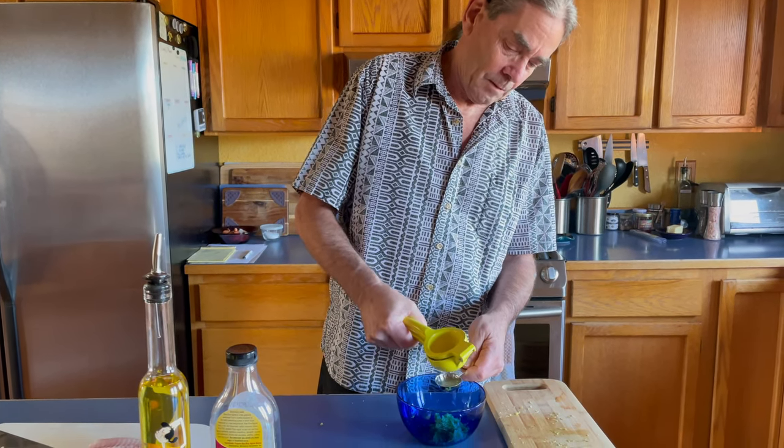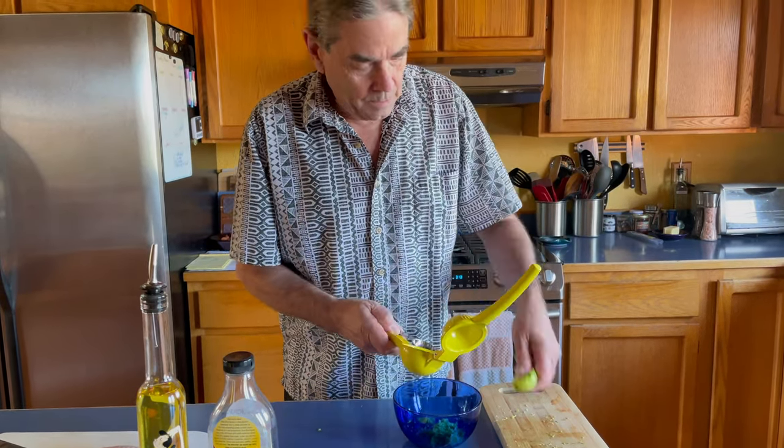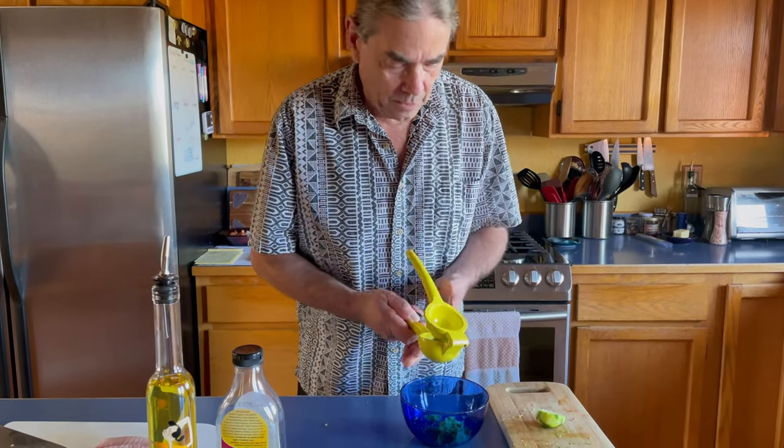After zesting the lime you really kind of want to use it.